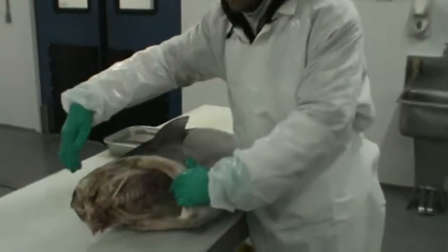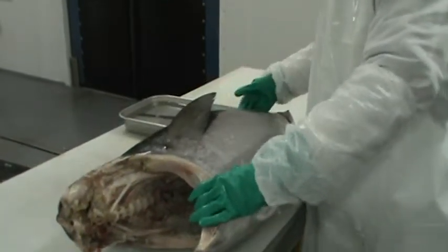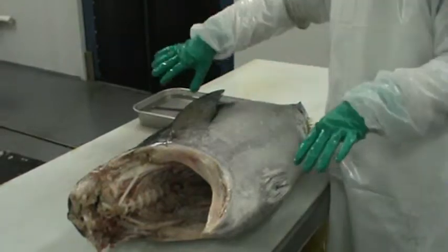The first thing we're going to do is cut off the excess of the head, then both the collars, then cut down on the belly side, cut down on the top side, cut those two loins in half, then remove the spine, then remove those two loins.